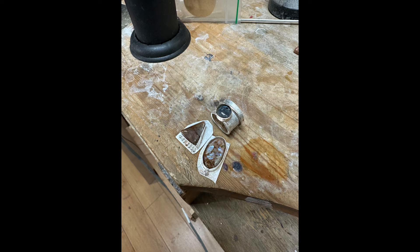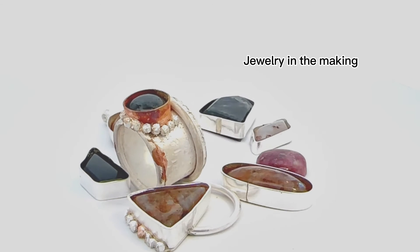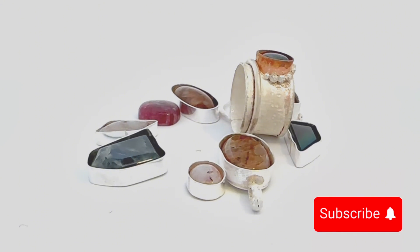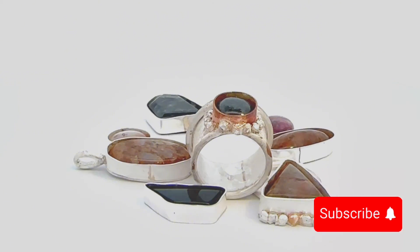Stay tuned because in a week or so I'm going to do a second part with my newfound knowledge and improved techniques. I will also do a video about peristerite from unboxing to jewelry making, and at the end I'm going to reveal a small collection with peristerite. Thank you for watching — hope you enjoyed discovering Canadian stones with me. See you next time for another video about jewelry and lapidary work. Take care!